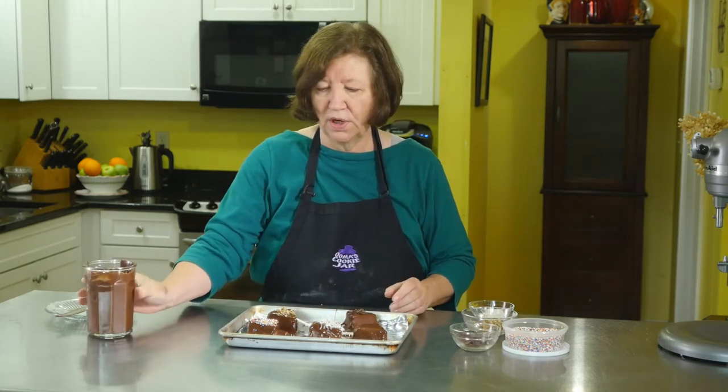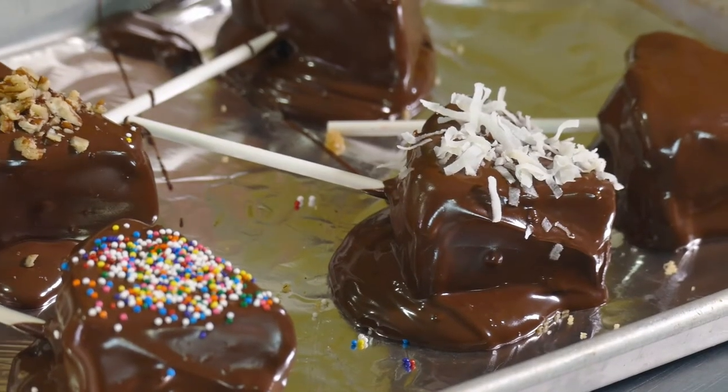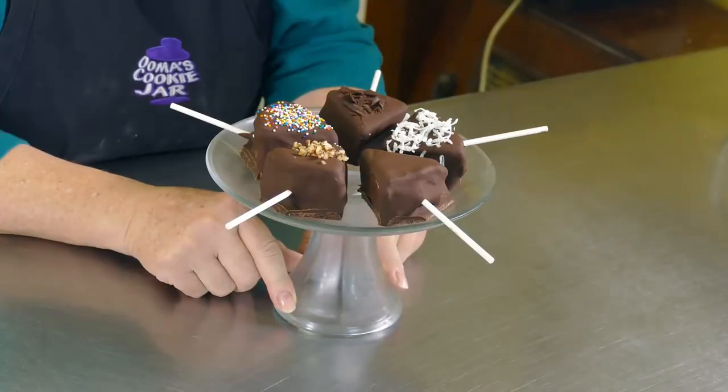There you go — those are your chocolate-dipped cheesecake pops. I hope you try them; I think you'll like them. Everyone does. I'm just going to wait until they chill up, trim them, and then make a pretty party platter. Here are our cheesecake pops, all done. All we need now is a party!